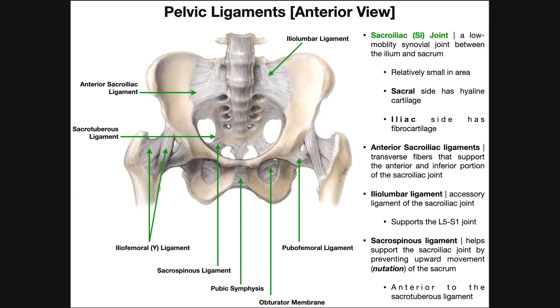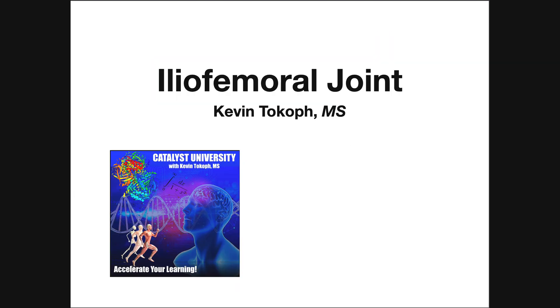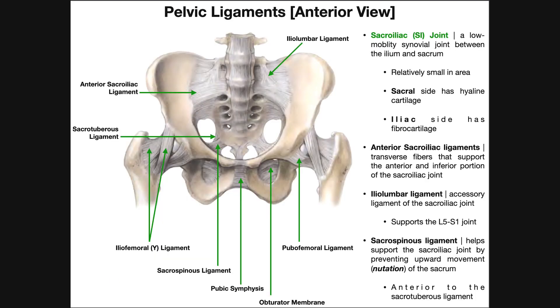Some of these we'll see in a later set of videos when we talk about the iliofemoral joint, or the hip joint. But in general what we're talking about here in the next few videos are joints associated with the pelvis. When we talk about these joints we have to be very specific about which joint, because there's a lot of joints here and they all do different things and have varying degrees of motion. The one we're talking about here is the sacroiliac joint.